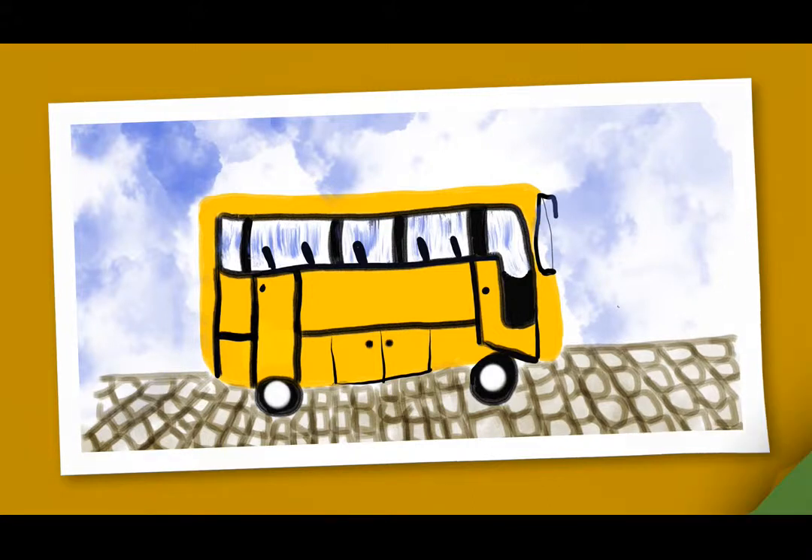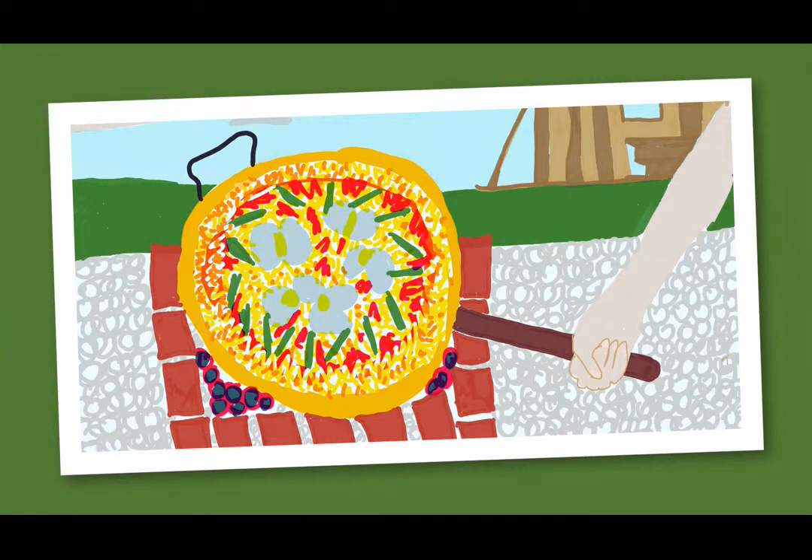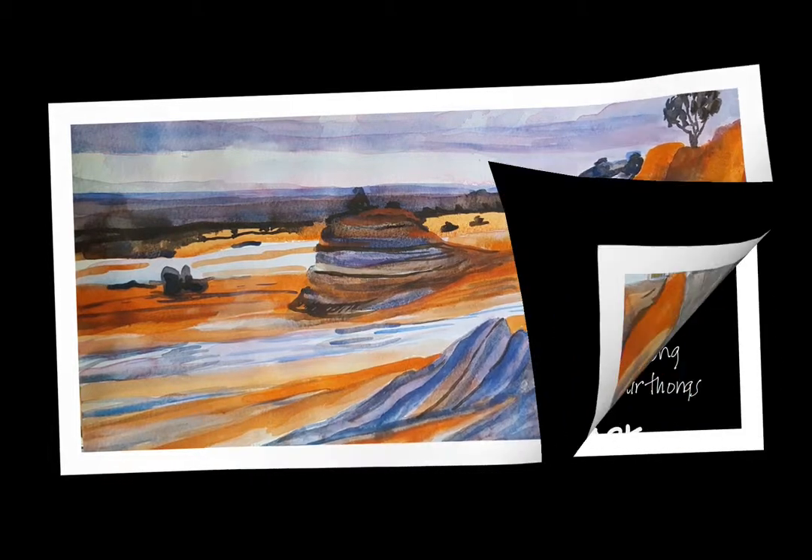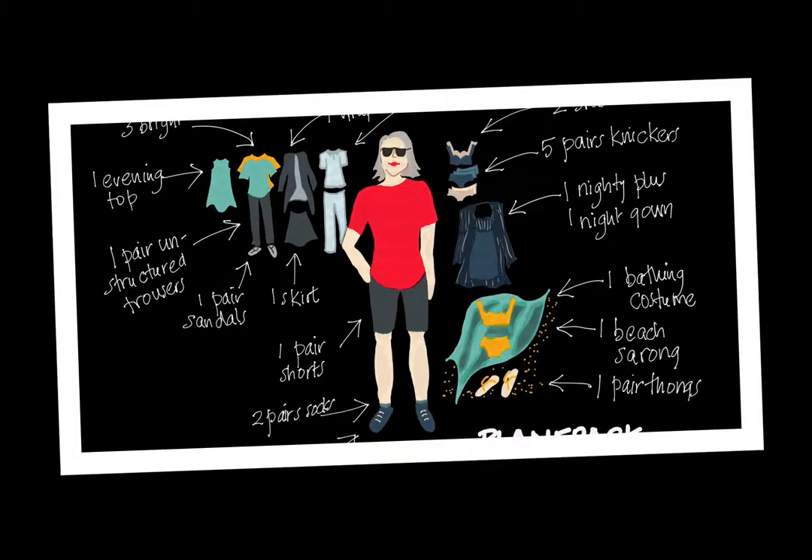Josie wanted to get away from it all — eat outdoors with food cooked in the open, sleep under the stars, and experience the Australian bush. But most of all, Josie wanted to paint. Josie went on an en plein air tour — yes, I had to look it up as well; it's French and means 'in the open air' — with a group of artists sketching and painting the beautiful Australian desert. This is one of her draft illustrations.